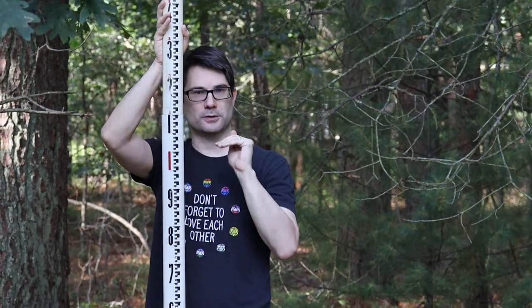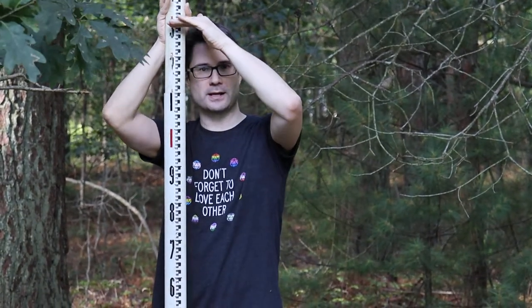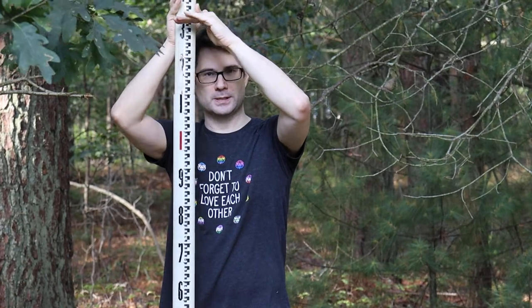That way you can be sure that you get an accurate measurement, because it'll be whatever the lowest number is. As it rocks back, the number's going to go up. As it rocks forward, the number's going to go up. So whatever the lowest one is.